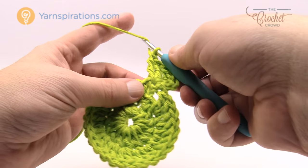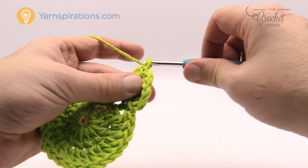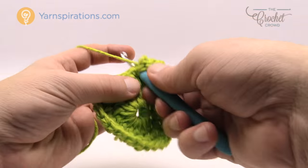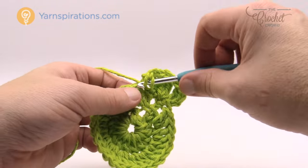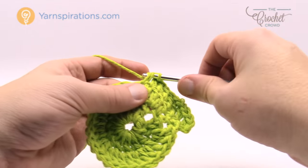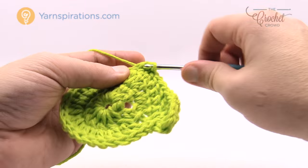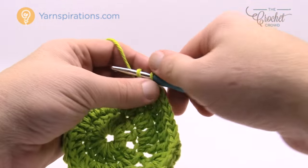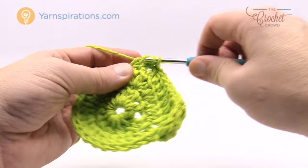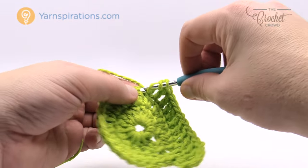It says one treble into the next crochet stitch — so wrap the hook twice going into the next stitch, that's a treble. Then one double crochet in the next seven, so the next seven in a row are double crochets: 1, 2, 3, 4, 5, 6 and 7. Now it says to do one treble in the next stitch and then in the next stitch it's like a corner again: two trebles, a chain one and two trebles.